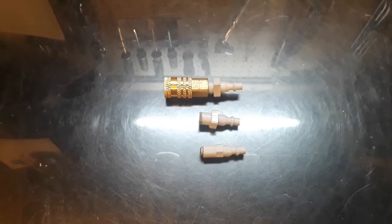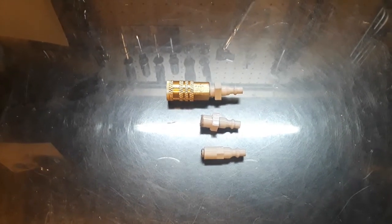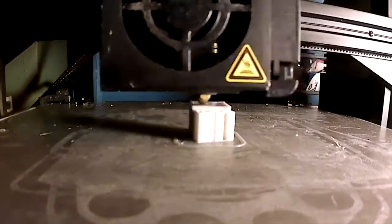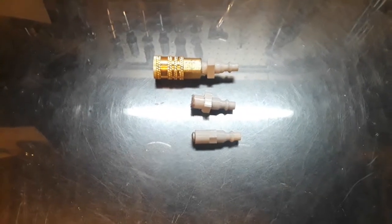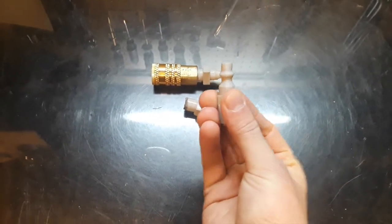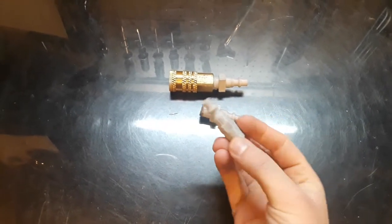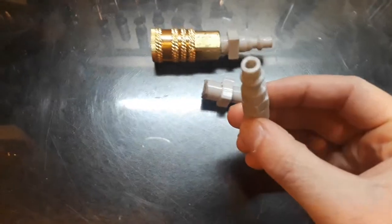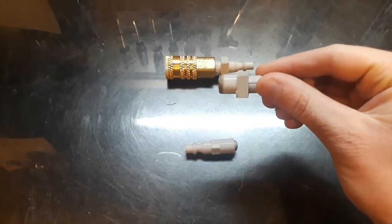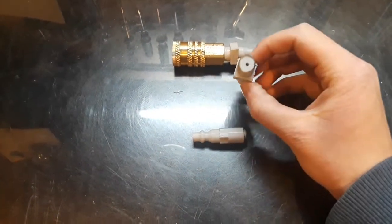Hello everyone, welcome to this YouTube video. Today I'll be showing you how I made 3D printed air compressor fittings and testing if these can actually work. For the design, I got most of this fitting off of Thingiverse, then I added a hex head and a cylinder. The hex head on air compressor fittings strips very easily, so I upgraded it to a square, which will pretty much solve that problem.